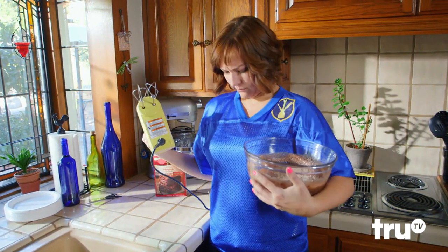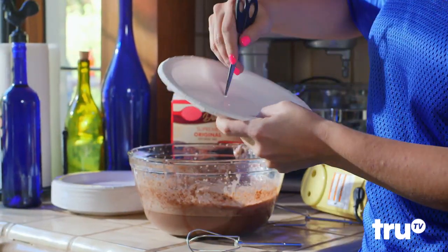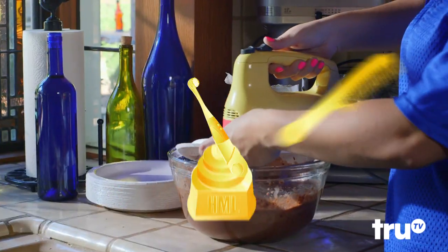Gotta whip up the competition but don't wanna mess up the uniform? The paper plate has got you covered. After poking a few holes, they've got those whisks covered, too.